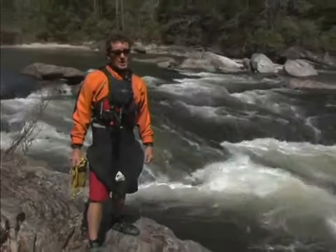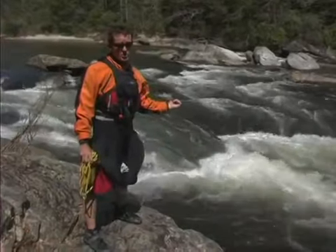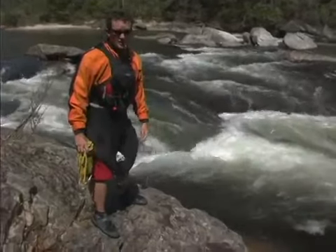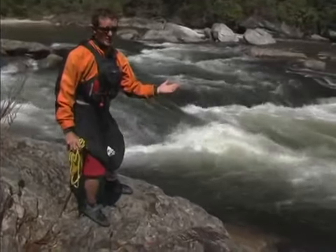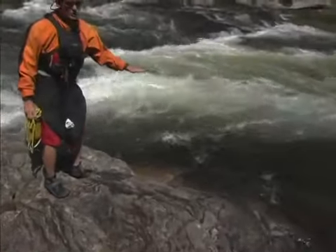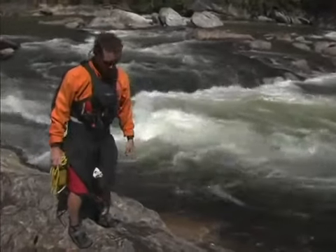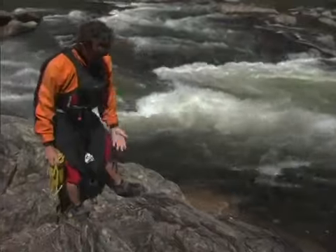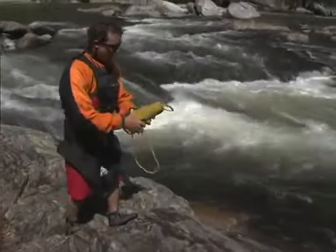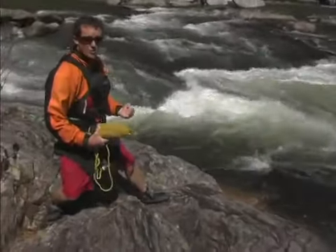Anytime you're setting safety at a rapid, it's a good idea to plan what's about to happen. At a spot like this, I'm pretty sure the swimmer is going to submerge in the hole and pop up moving downstream fast. Therefore, I'm going to find a spot where I can anchor myself against the pull that's about to happen. Instead of coming down here where the rocks are slick and angled towards the river — I might be able to catch the swimmer there but he might pull me in — I'm going to find somewhere where the rocks are projecting up or possibly where there's a tree to get behind, and set myself up where I can take a seat or lean back and have a really good foothold to pull on.